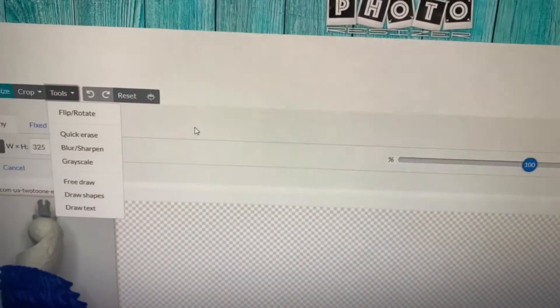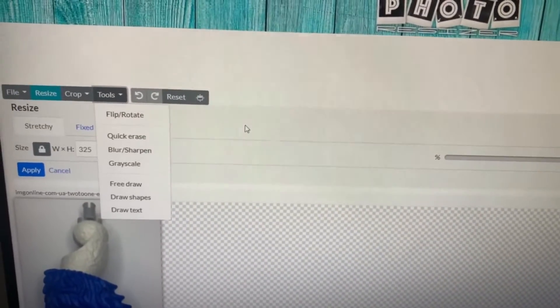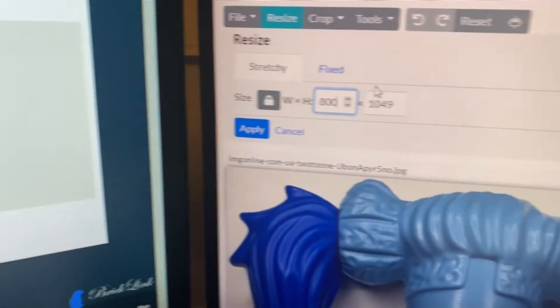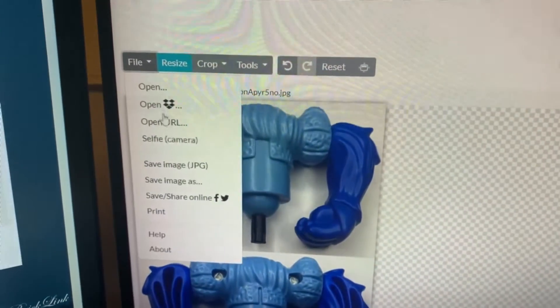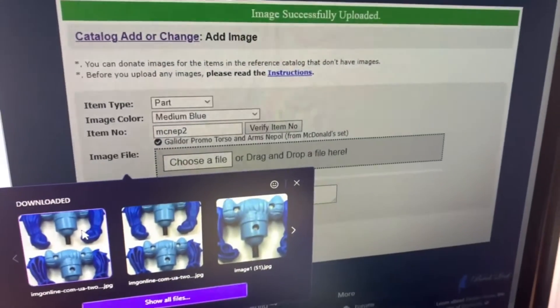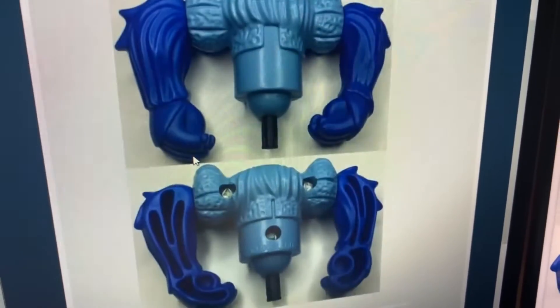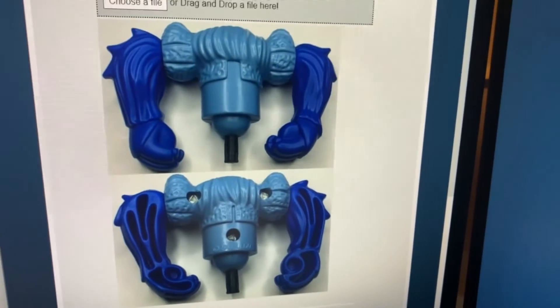It's a pretty fun process. I think I got the width and height mixed up earlier — it's up to 800 by 600, which is 800 wide and 600 tall. So I just go here, enter 600, click apply, download the file, then choose file, select the one I just edited, and now I've got this photo. I think it's a little bit of an improvement over the old image.